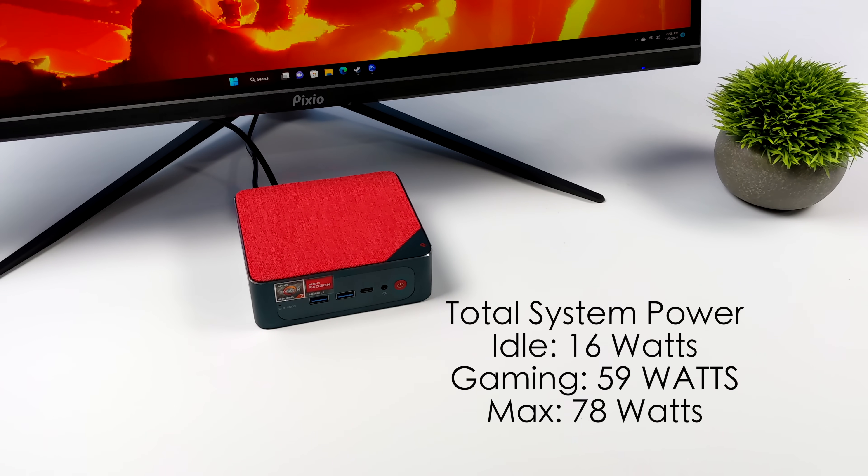Another thing I like to look at is total system power consumption. While testing, the mini PC is plugged into a kilowatt meter measuring total system power from the wall. At idle it pulls around 16 watts. During gaming it pulls 59 watts, and the maximum I could get it to pull while maxing out CPU and GPU to 100% was 78 watts. It's not a super low power consumption PC, but compared to a bigger gaming PC, this is kind of sipping power.